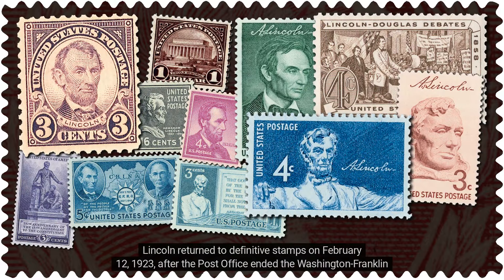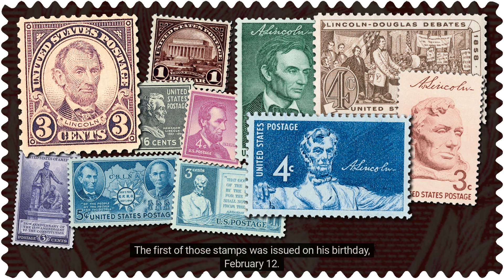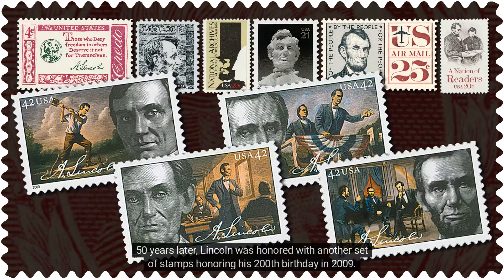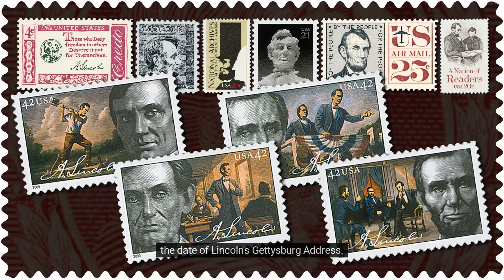Lincoln returned to definitive stamps on February 12, 1923, after the Post Office ended the Washington Franklin series, and he reappeared on commemoratives in 1959 on a set of stamps issued to mark the 150th anniversary of his birth. The first of those stamps was issued on his birthday, February 12. Fifty years later, Lincoln was honored with another set of stamps honoring his 200th birthday in 2009. It's interesting to note that over the years, several Lincoln definitives were also issued on November 19, the date of Lincoln's Gettysburg Address.